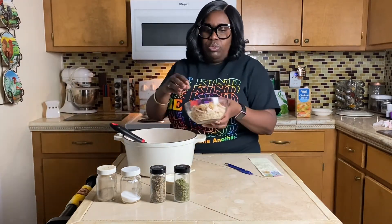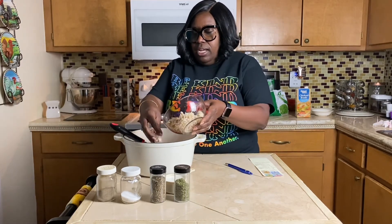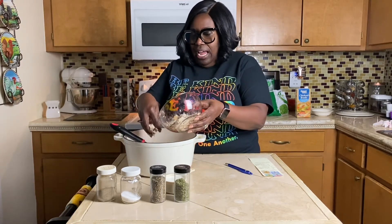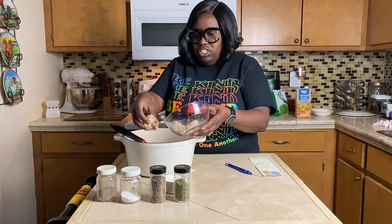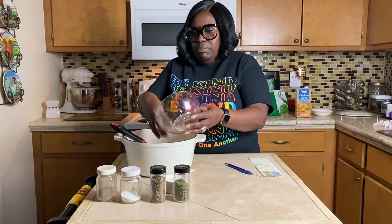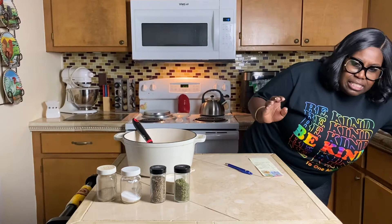I have two cups of chicken — I'm using a rotisserie chicken from my local supermarket. It's seasoned really well so you don't have to season your chicken. I'm just going to put my two cups of chicken in here.